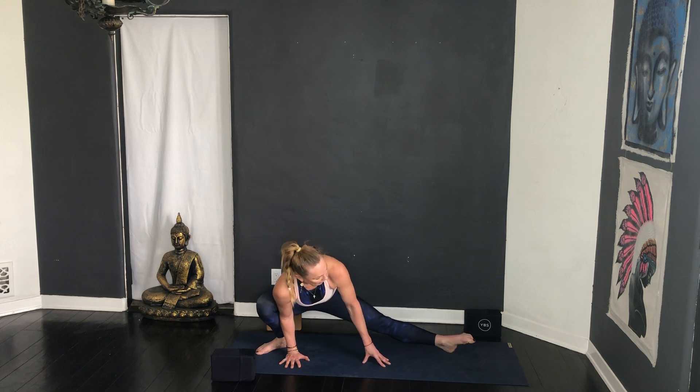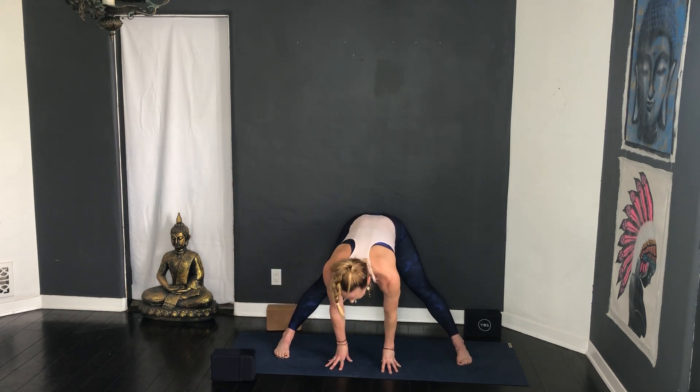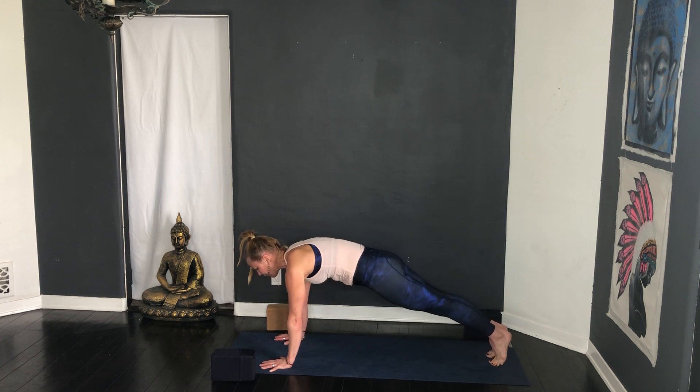Play with pointing and flexing the foot — notice how it moves into the groin and the inside seam. Then swap sides — point and flex, bind or half bind wherever you're at. Three more cycles of breath. Inhale lift, come back. Inhale turn back to the top of the mat, exhale step back into plank, lower halfway down, pause and roll all the way down.